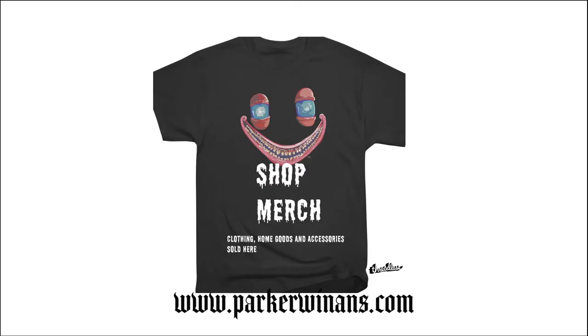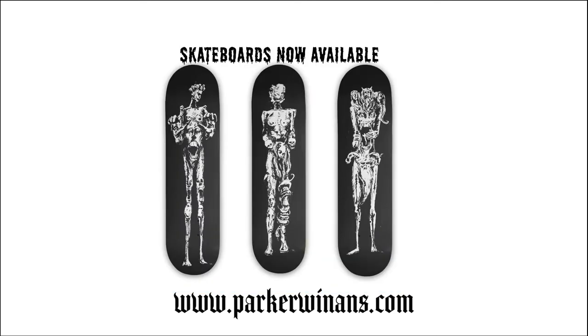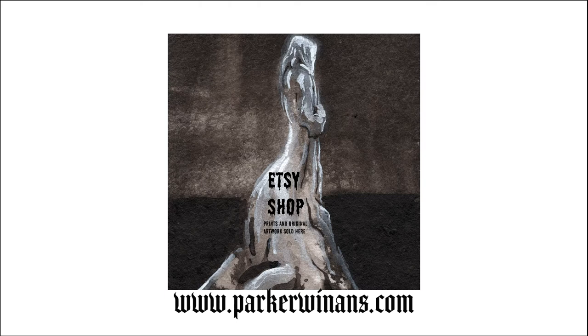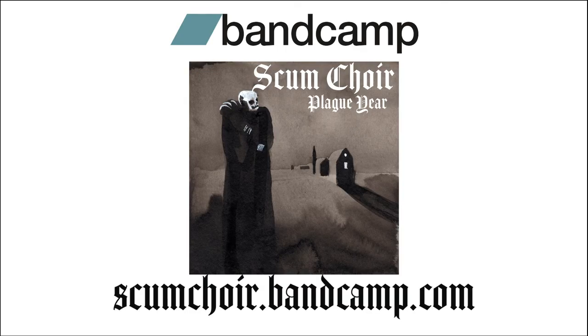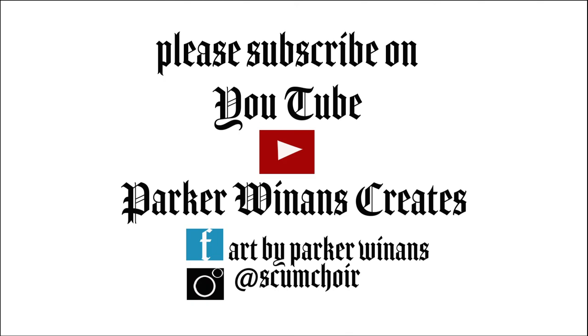As always, if you like this video, there are many ways you can support it by going to parkerwinans.com. I have skateboards you can buy now, prints and original artwork, and should have some new t-shirts coming soon. Should have some new music on my Bandcamp up soon too. And you can always just subscribe to my YouTube or follow me and share my stuff on other social platforms. Thank you.